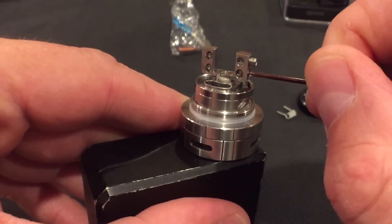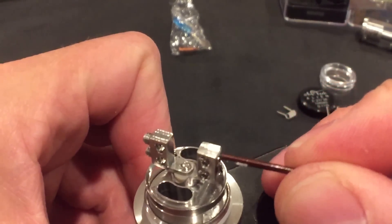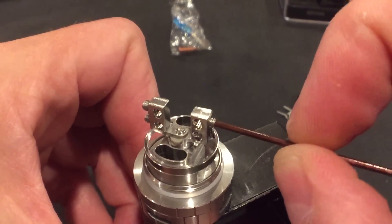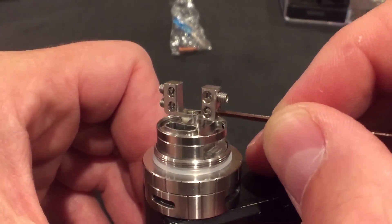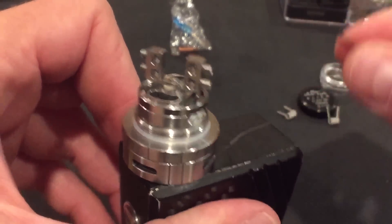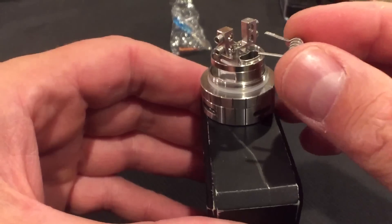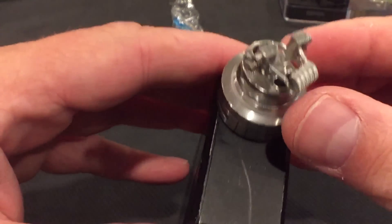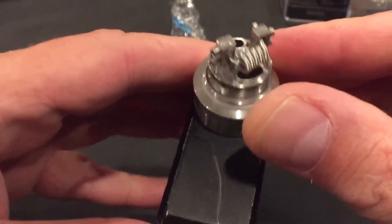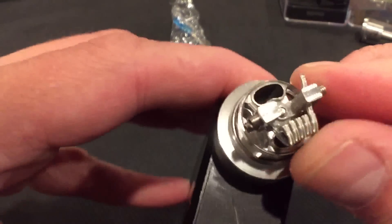I highly recommend using claptons for the flavor — this RTA will reward you with an amazing flavor vape, so it's worth it. Get the best claptons you can find. You can also use pre-made strands, like spools of pre-made claptons. This deck is perfect. See how easily these nice aliens fit — one on the upper side, one on the lower side.